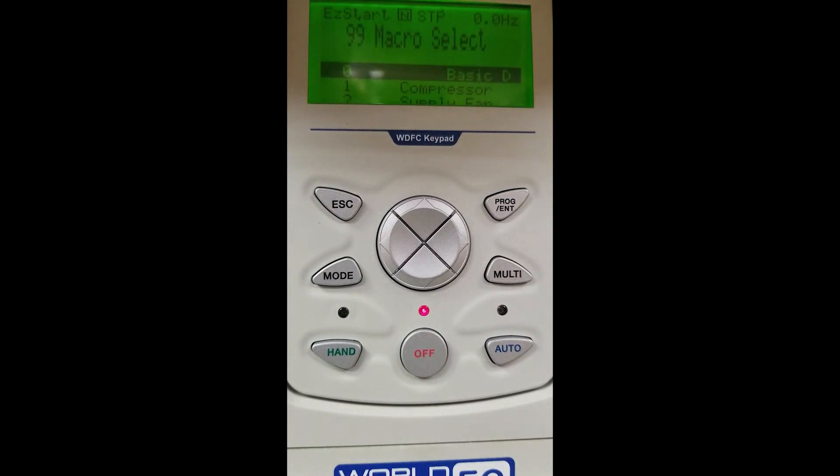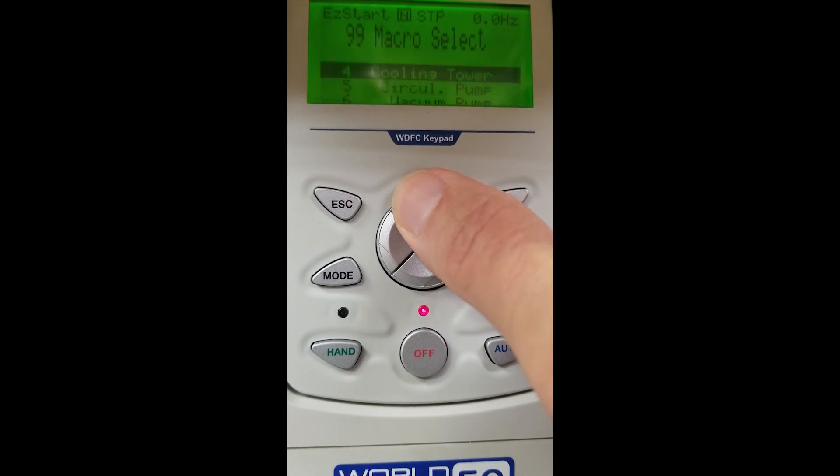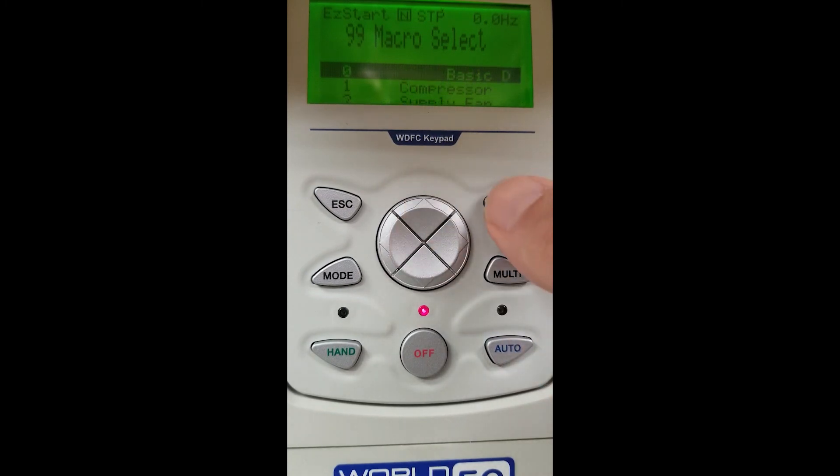Once we press yes, the next screen prompts us to a macro selection. This gives us options for basic, compressor, supply fan, and so on. If we scroll our arrow down, you will see more selections you can choose. For our demonstration today, we are going to use the basic setup. We at Worldwide Electric recommend for most applications we use the basic setup. So we will hit our enter button, and that will set us up for our basic application.